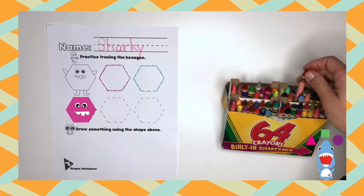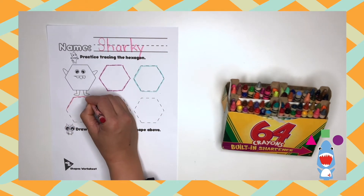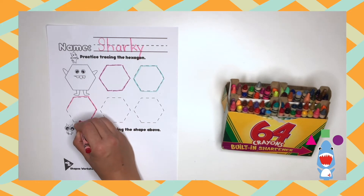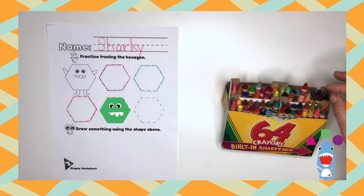Now I want you to count on your own, okay? Great job, dinos! Now do it two more times!